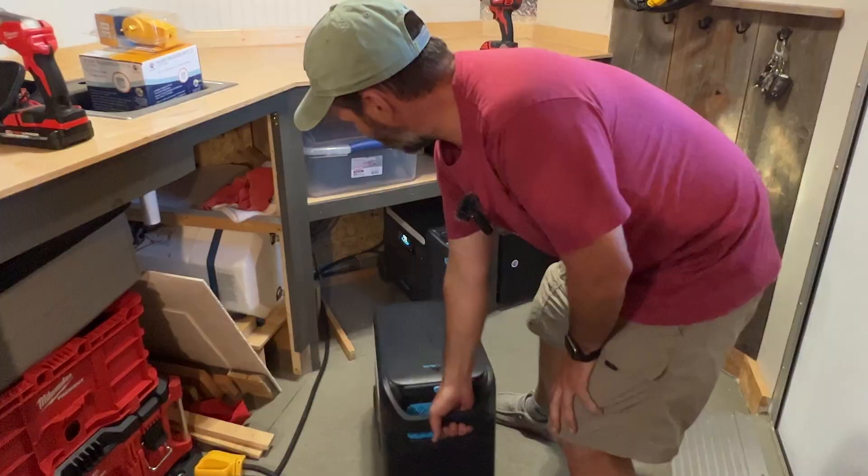In my last video, I installed some Anker F2000 power stations into my tool trailer and I also talked a little bit about my tool trailer and some of the projects I had coming. After that last video, I ordered a bunch of parts and they're starting to come in. In this video, I'm going to give you a tour of my trailer and talk about some of the things I have coming up in the future.